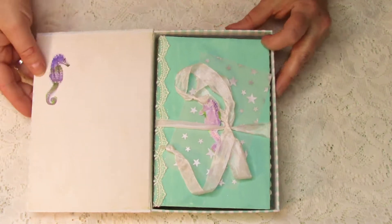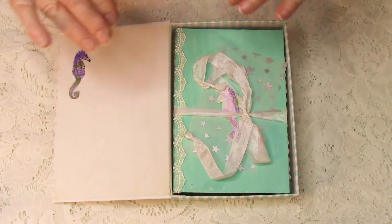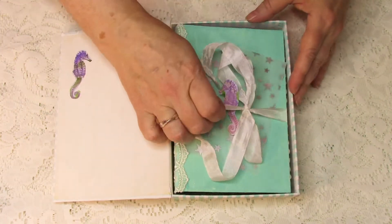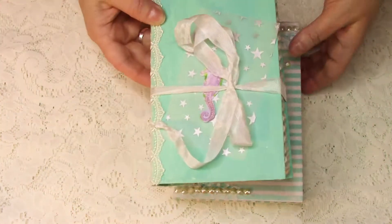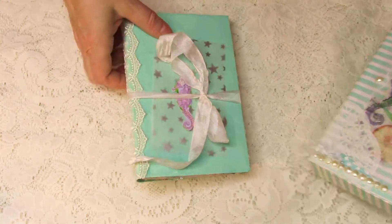When you open it up, this used to be yellow. I went ahead and painted it to give it more of a muted color to go with the rest of my book. Sweet little seahorses on each side — it pulls out, and with a little surprise on the bottom: a fabulous paper pad that I picked up from Hobby Lobby.